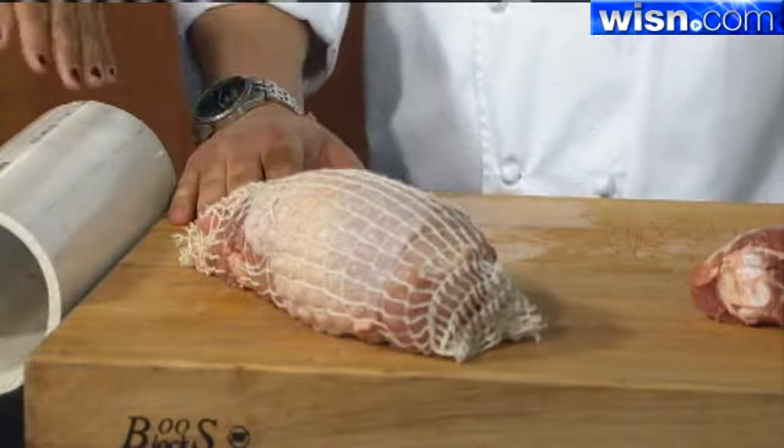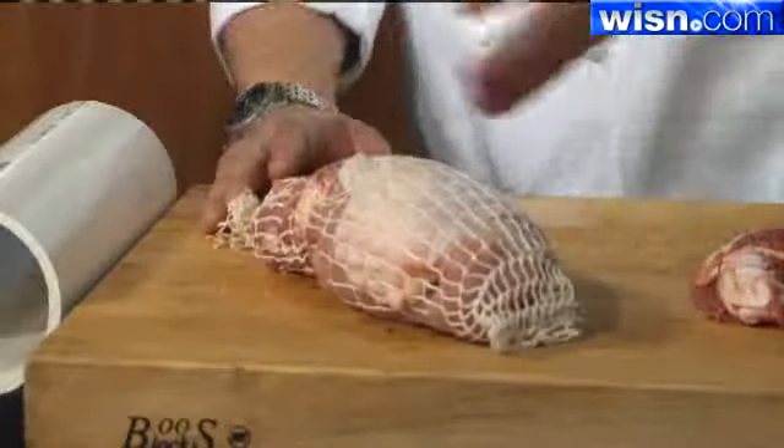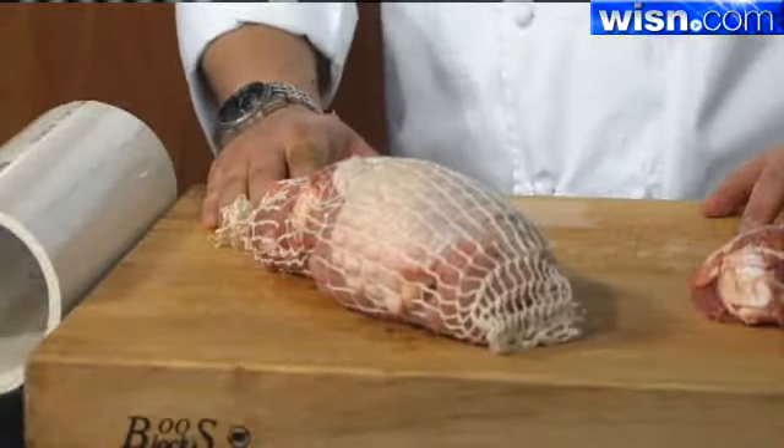When you season it, do you do it before you put it in here? I like to season it afterwards — you're able to ensure that you're getting everything. Kosher salt and fresh ground black pepper will help give it a nice crunch on the skin that everybody loves.